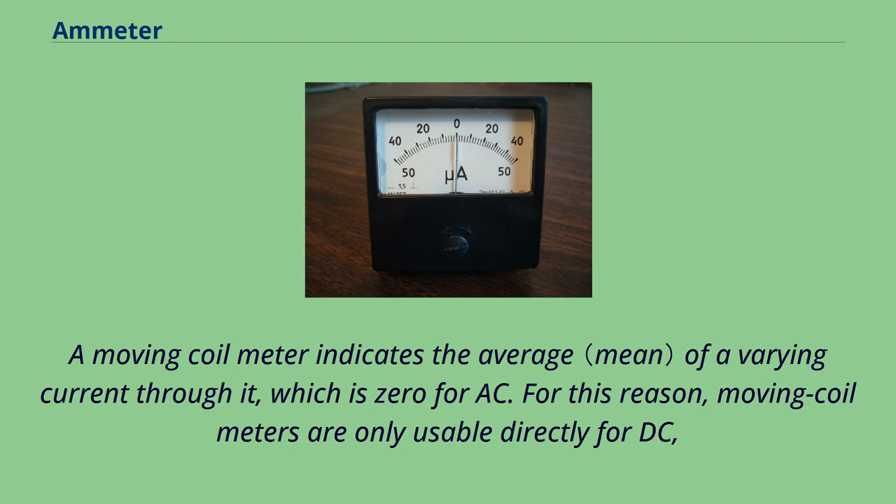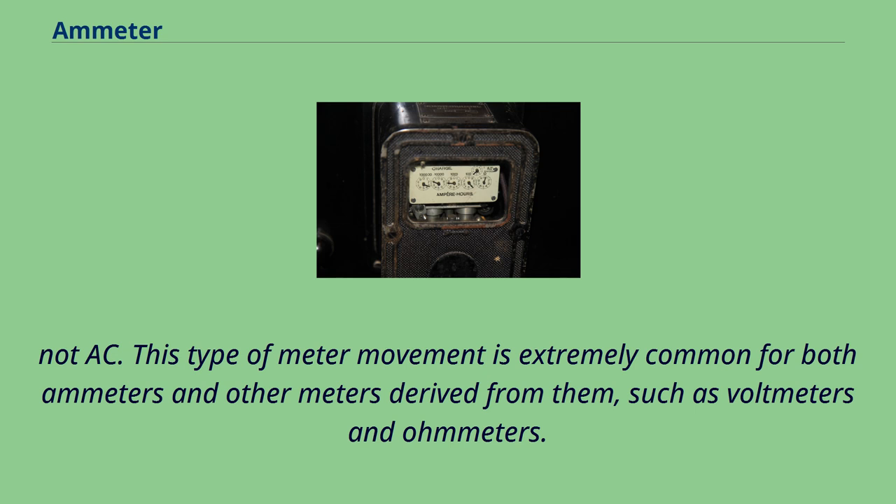A moving coil meter indicates the average of a varying current through it, which is zero for AC. For this reason, moving coil meters are only usable directly for DC, not AC. This type of meter movement is extremely common for both ammeters and other meters derived from them, such as voltmeters and ohmmeters.